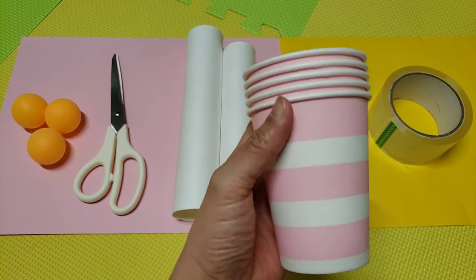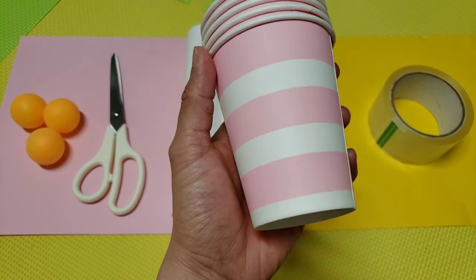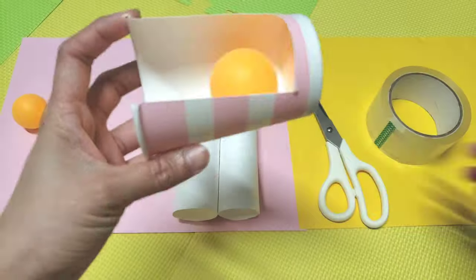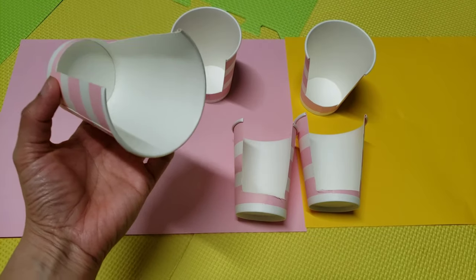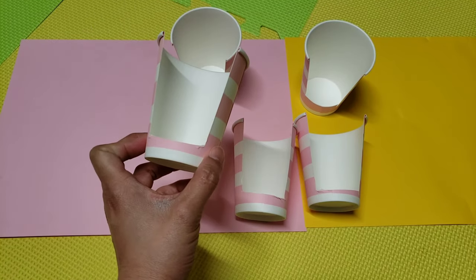Cut about 2 inches so that we can put the ping pong ball inside. I just finished cutting all the paper cups and I think this is all good. After which, we will stick them on the wall — let's go!